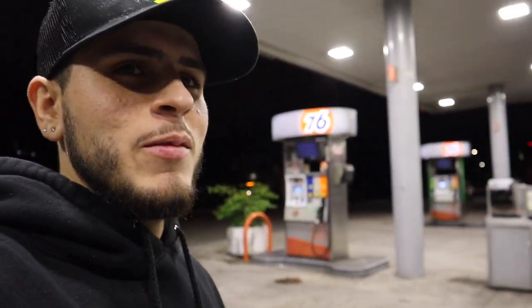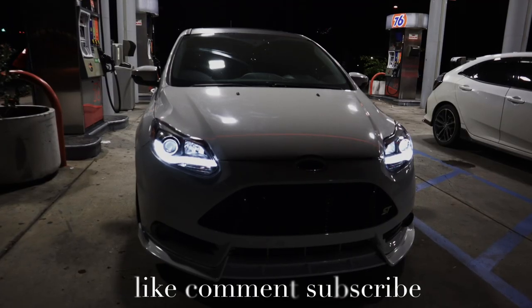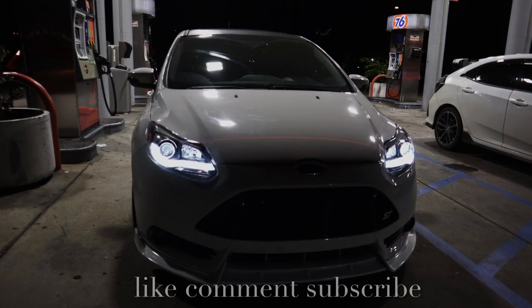Alright, like, comment, subscribe — you guys already know what to do. And yeah, I'll leave my Instagram and TikTok down in the description. Links are right beneath me. 8K with the bean, 3P.